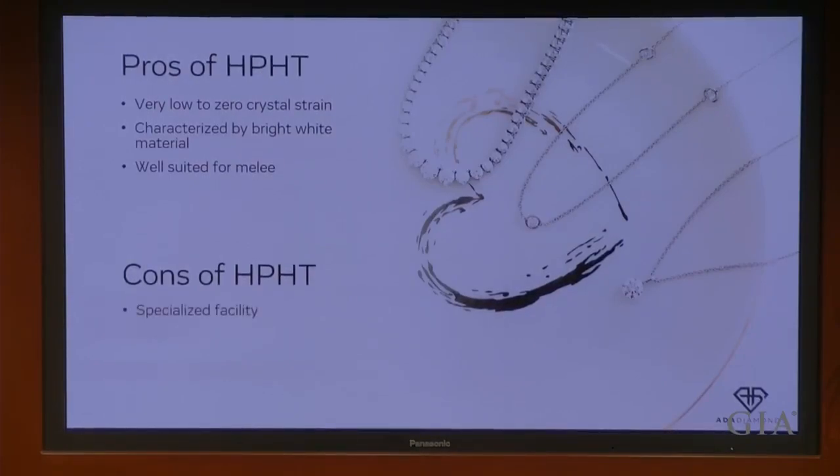What are the cons of HPHT? It takes a specialized facility. Each one of those presses is about 70 tons, so the thickness of the concrete required to just house those machines is substantial. You have less control over the process because you're not able to observe it given the conditions of diamond growth, and it's less efficient than CVD growth — you can't grow as many diamonds at the same time.